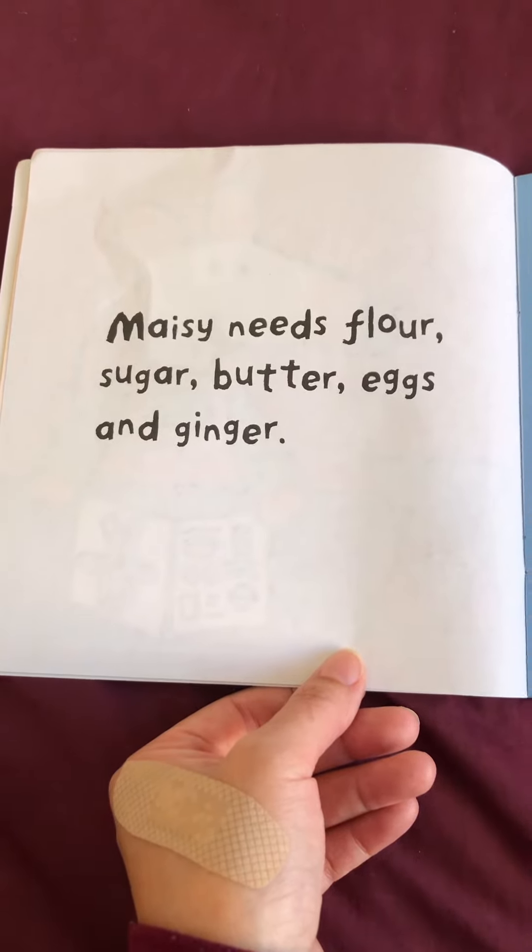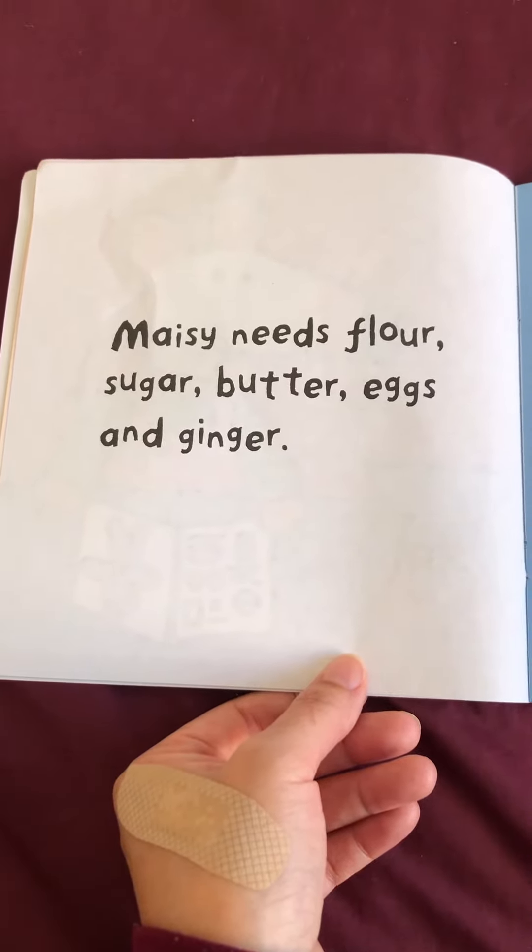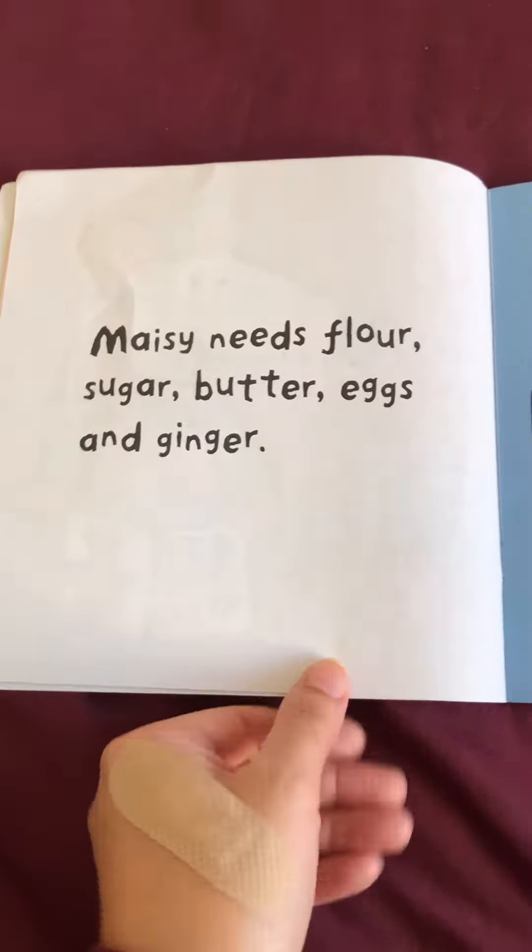Hello everybody! Today we're gonna read Maisie Makes Gingerbread by Lucy Cousins. Maisie Makes Gingerbread.